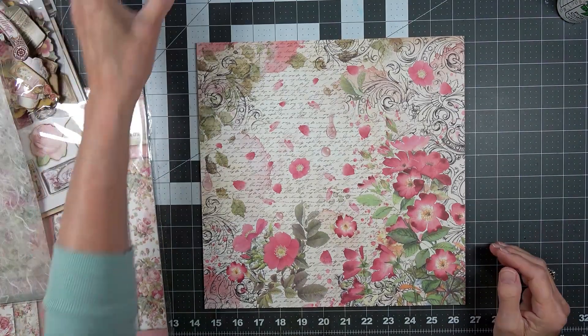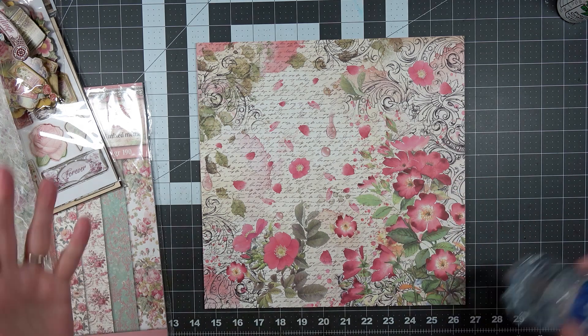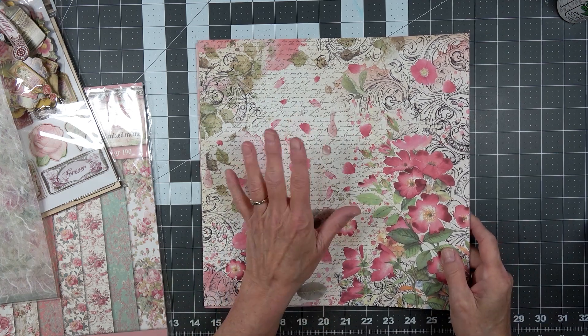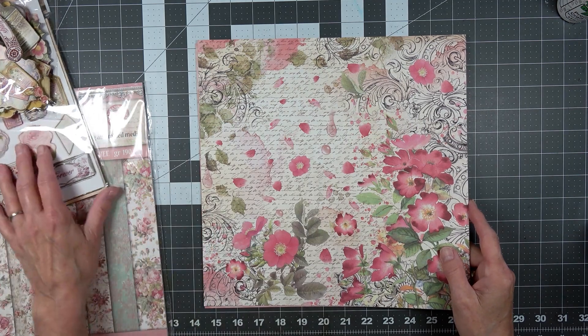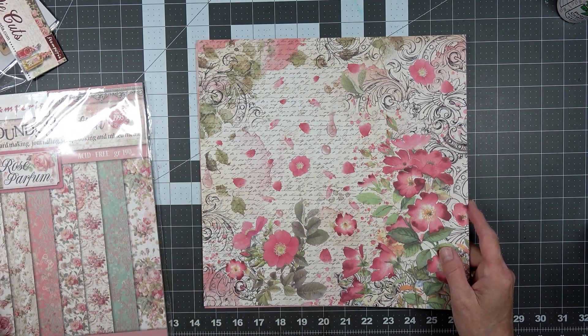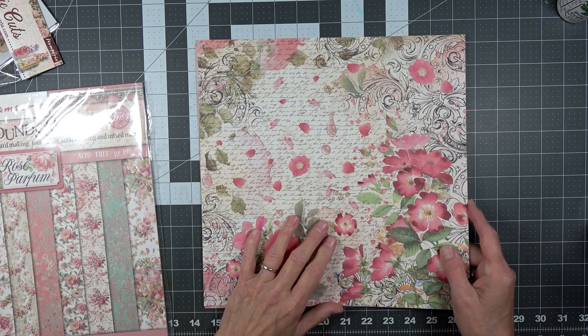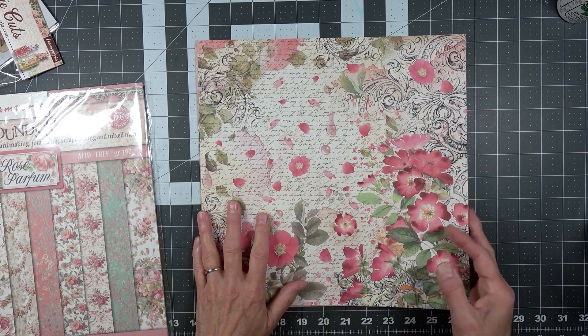Hello, this is Angela with Dogwood Paper Arts. I'm back to work on a new journal — this is from the Rose Perfume collection by Stamperia, their 2022 edition.